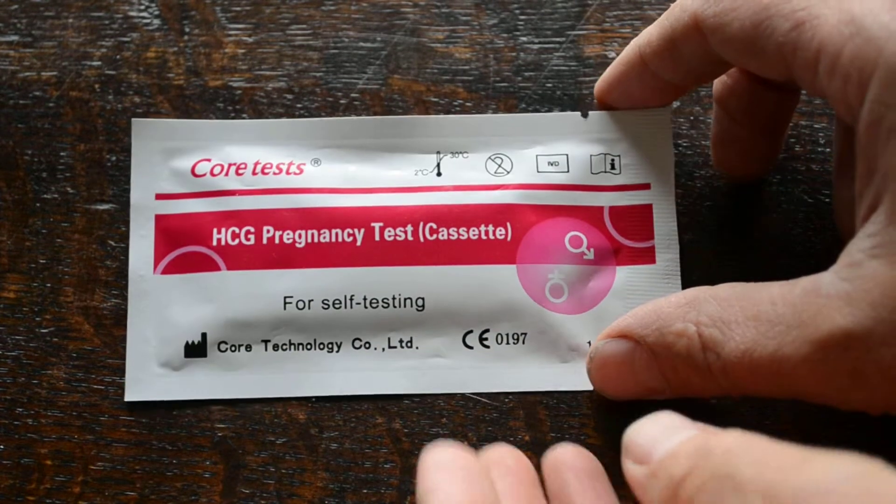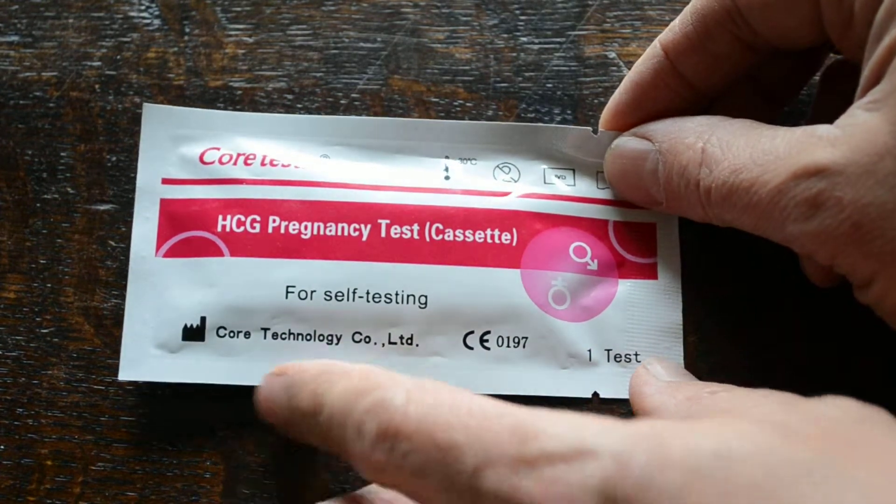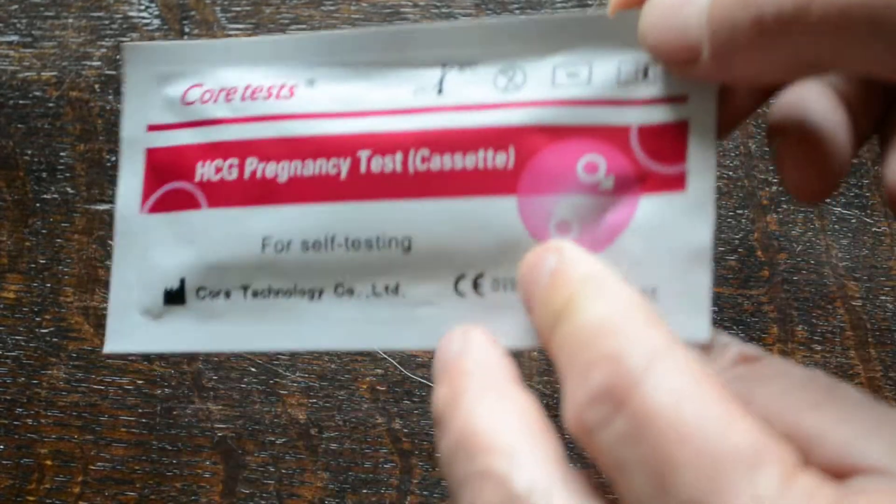Here's the foil. You can see a very bright pink foil, good quality aluminium foil. It's got the manufacturer's details on here. The CE mark is 0197 and it contains one test.